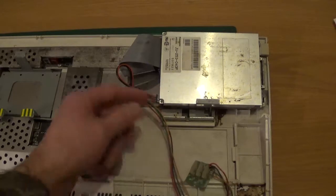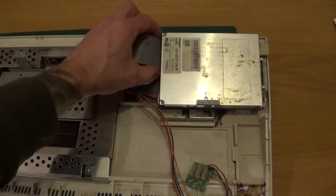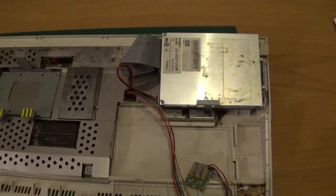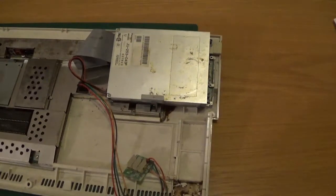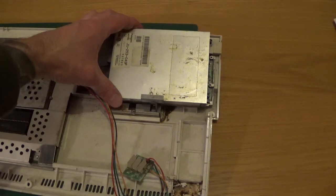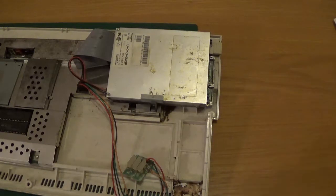So all you've got is the ribbon cable to remove from there and the two little connectors to pull off the drive, and it'll be free. I'll do a jump cut and show the new one going in. I was actually watching a Gadget 164 video last night where he was refurbing an Amiga drive and it looked quite easy, but I still prefer to put a new replacement drive in.